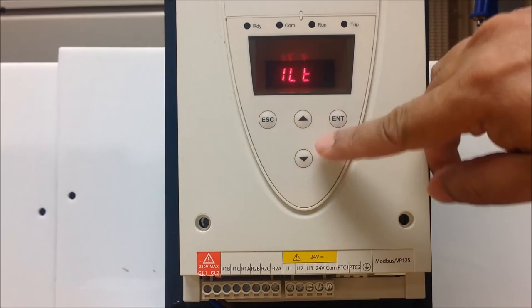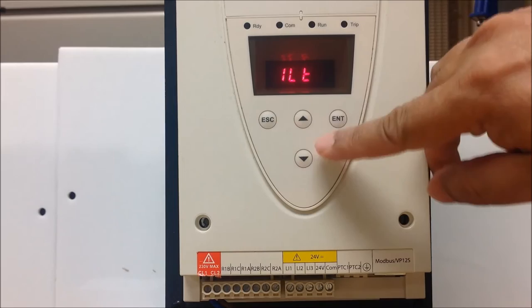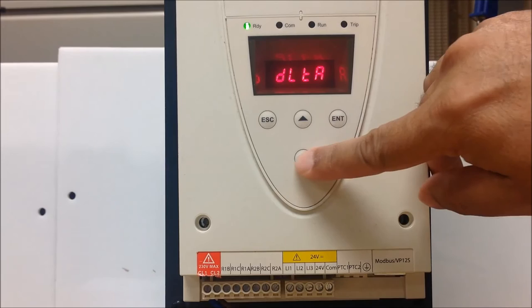You also have to make sure the IN setting, which is in the configuration menu, is set for proper motor full load amps.